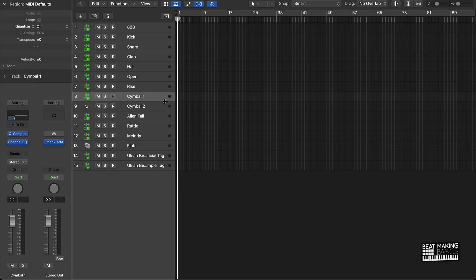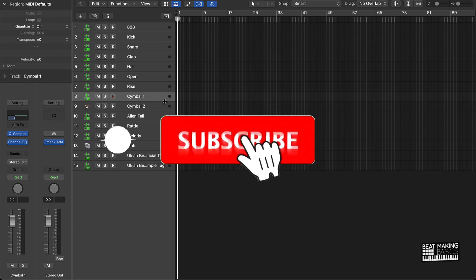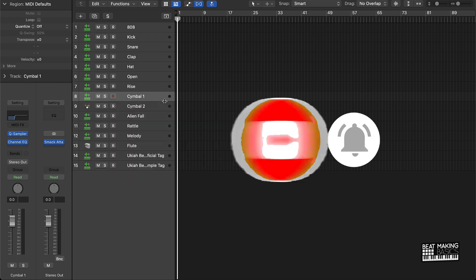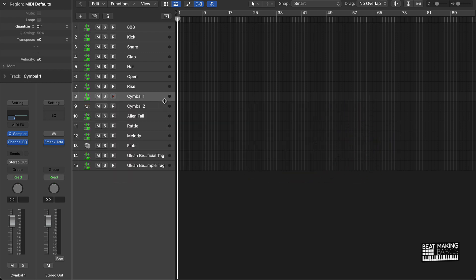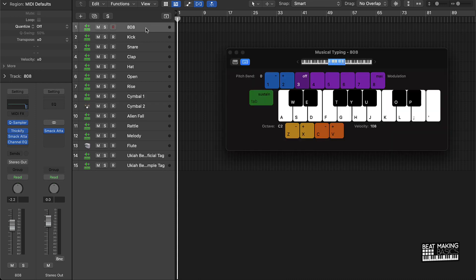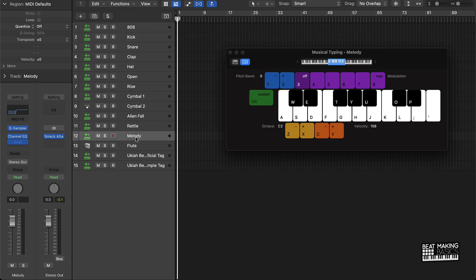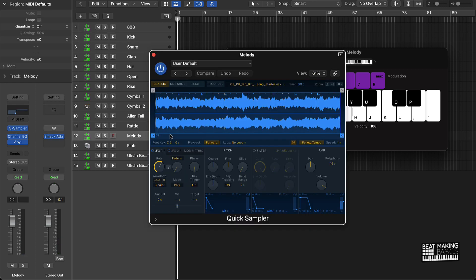What's going on YouTube, beat making basics back again with another dope video. Today we're going to be making a beat from start to finish within the next 15 minutes. If you're new to the channel, subscribe — all that good stuff. I'm going to be using a template, so I do have some certain sounds already plugged up, like this 808 kick and stuff like that.